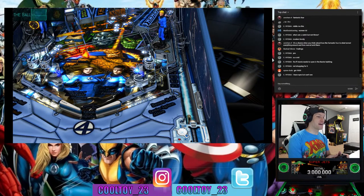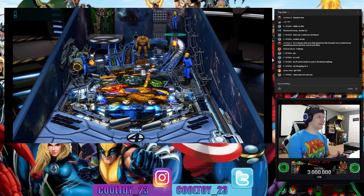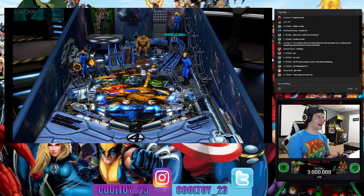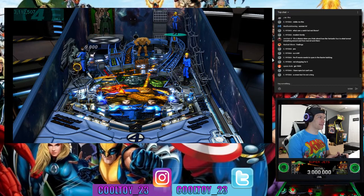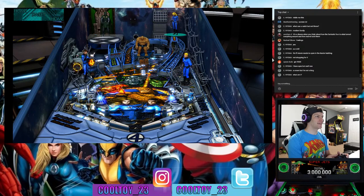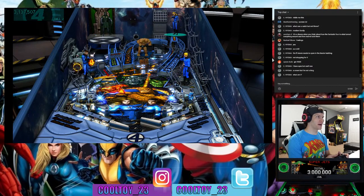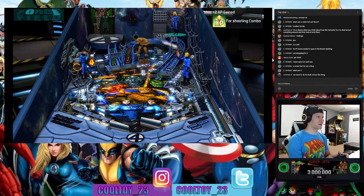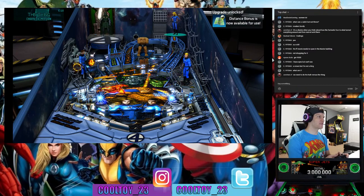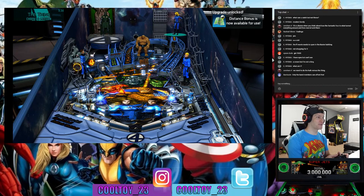Guns and Roses is $9,500 — at that price you'd expect the blood of Axl Rose imbued in the ball somehow. I know Stern had a crazy deluxe edition Stranger Things pinball machine for like $10,000 — it came autographed by everyone in the cast, they only made about 250 or 500 of them, and it had a couple extra special features none of the other Stern Stranger Things machines had. Guns and Roses at $9,500 — man, that's crazy.